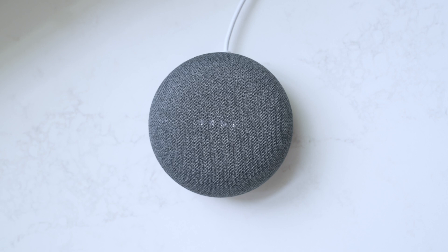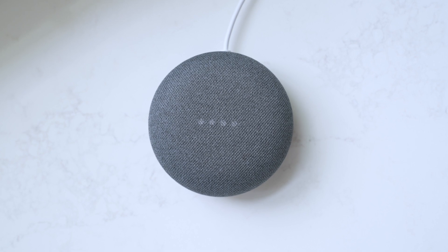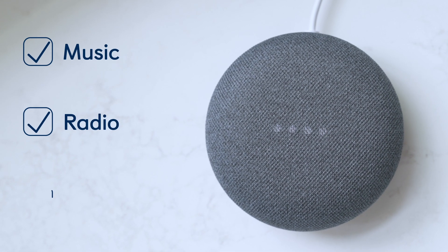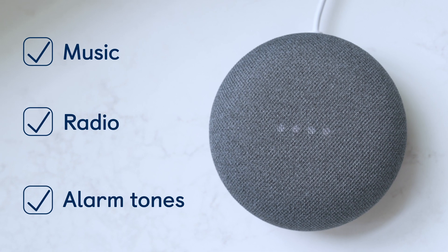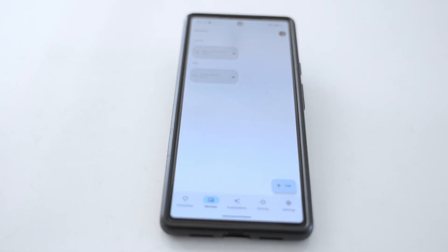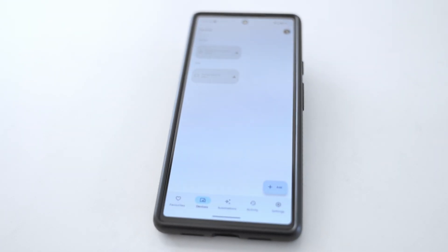You can also customise your alarm by changing the alarm sound. Choose from music, radio, or classic alarm tones to suit your preferences. A list of alarm options appears on screen next to a smart home device, followed by shots of a phone showing the Google Home app, Leah listening to music in the kitchen, and a light being switched off.